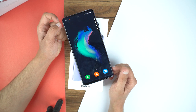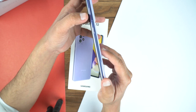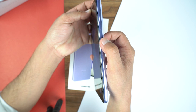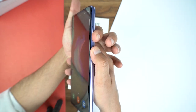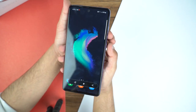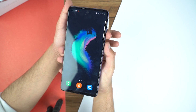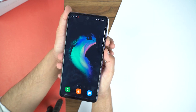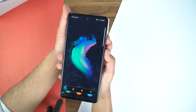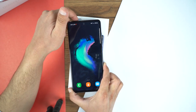There are two methods to take a screenshot on the Samsung Galaxy A72. The first method is to place your finger on the volume down button and your thumb on the power button, then press them together and it will take the screenshot. Just place your finger on the volume down button, thumb on the power button, and press them together. That is the first method.